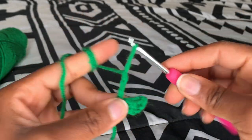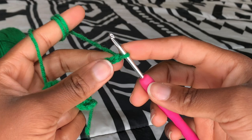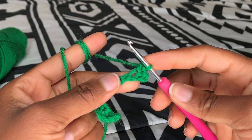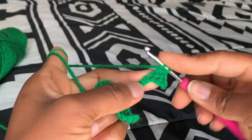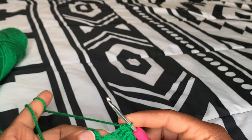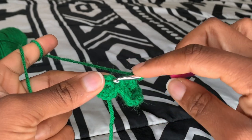Next we're going to chain up eight. After chaining eight, slip stitch into the seventh chain, then single crochet into the sixth, half double crochet into the fifth pulling through all three. We do three half double crochet into the fifth, fourth, and third. After that, single crochet into the second and the first chain. Then slip stitch into the next single crochet in the magic ring.